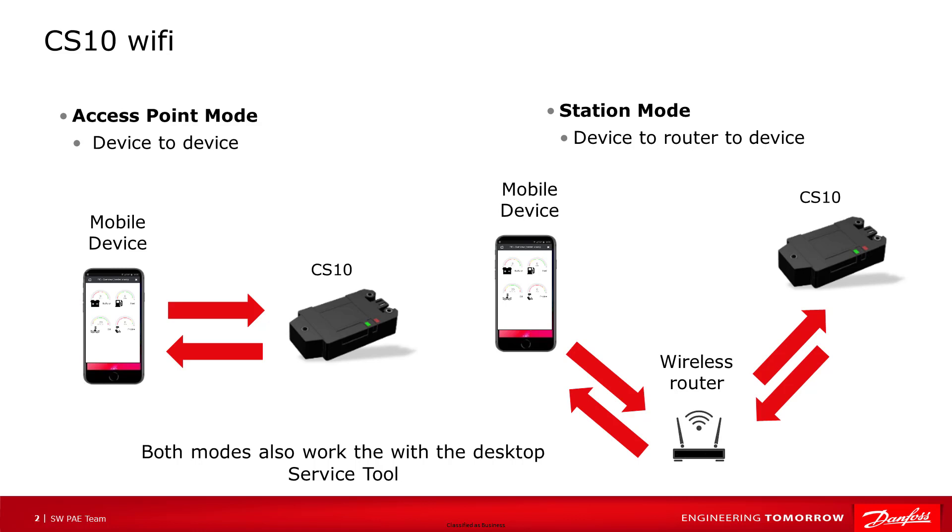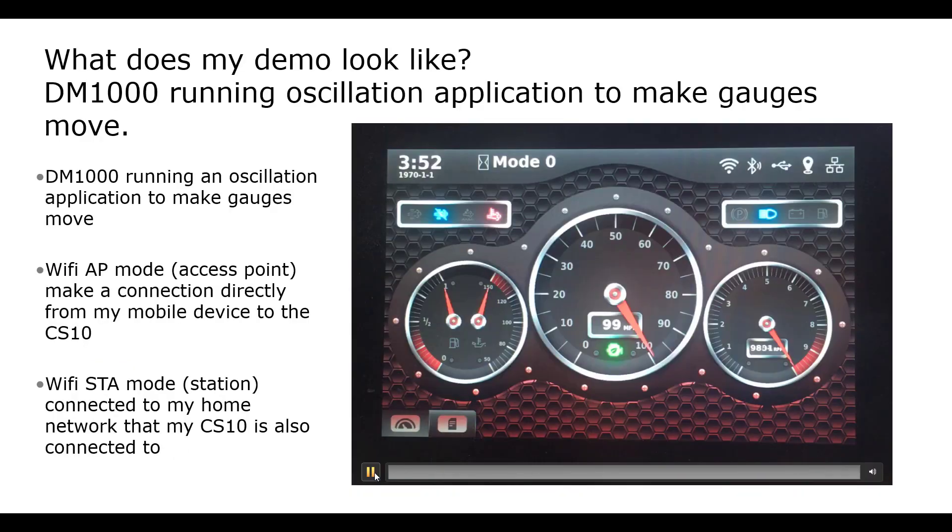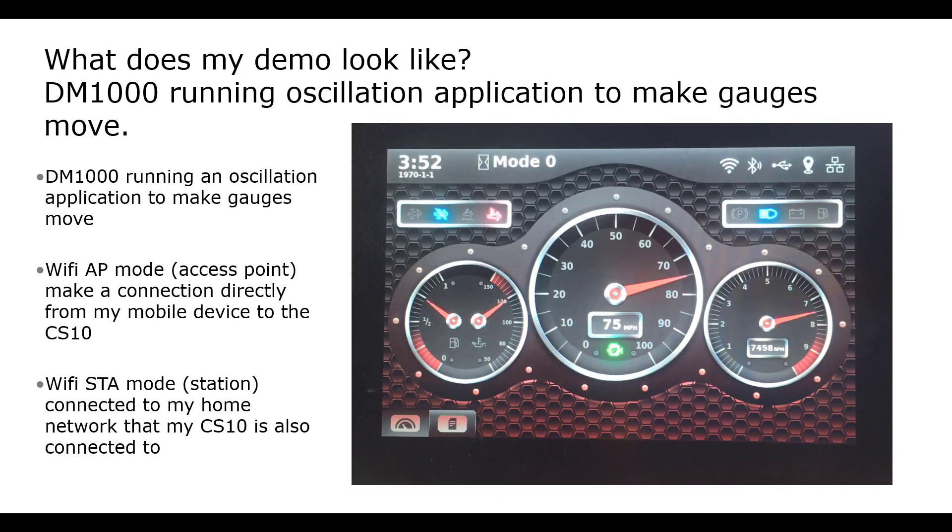Now let's connect our cell phone running the mobile service tool app to the CS10 and see a demo application. We are going to run through access point mode — that is, the cell phone connecting directly to the CS10 Wi-Fi network. If you're using station mode, most of the steps are the same; you will just connect your mobile device to the network the CS10 is connected to, like your home network. Here's what my demo application running on my DM-1000 looks like: it is an oscillation application that makes the gauges move back and forth. My mobile service tool application screen monitors the signals.